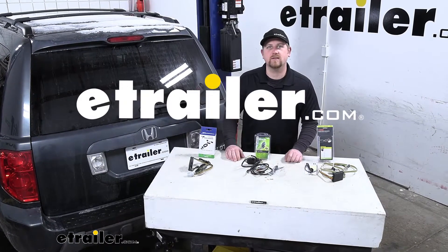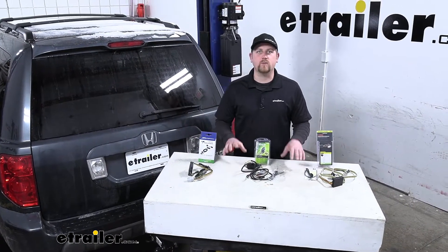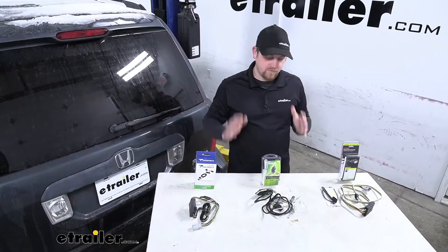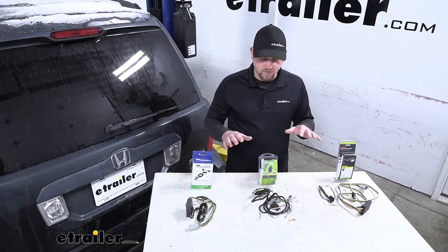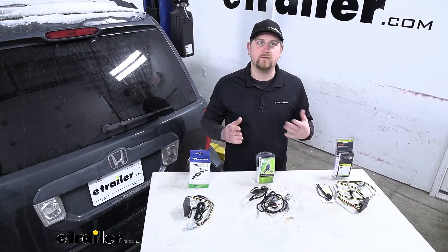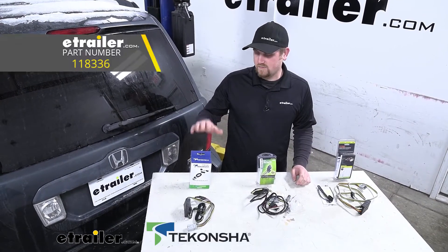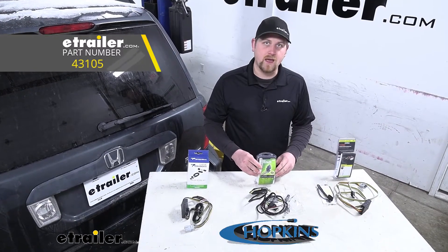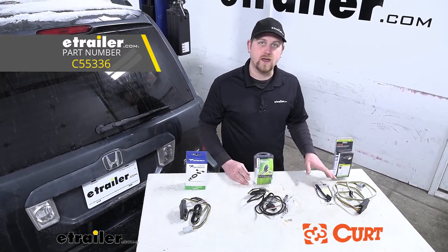Hey everybody, Ryan here at eTrailer. Today we're going to be taking a look at your best wiring options for your 2008 Honda Pilot. We're going to have three different options that we'll talk about, and all three of them are going to be four-way flat trailer connectors. Right here we're going to have the Takantra, in the center we're going to have the Hopkins, and over here we're going to have the Curt.